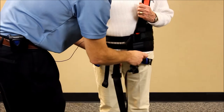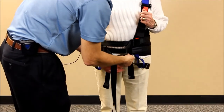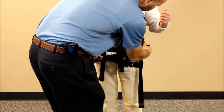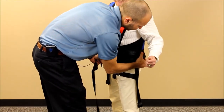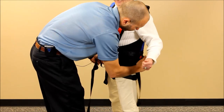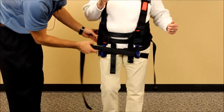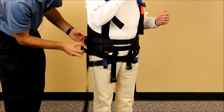We're going to take the straps and criss-cross them in front of the patient, then snap those into the side angled buckles on each side. The other end will criss-cross and go to the side angled buckle on the back.